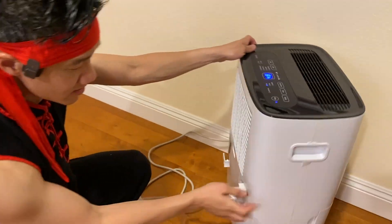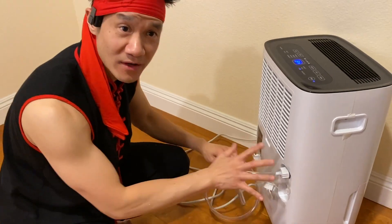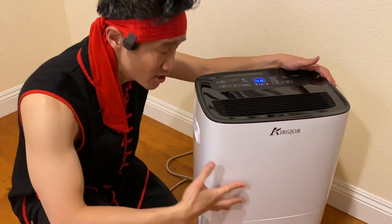If you want continuous flow, you can use this hose right here. You can connect the hose for continuous dehumidification, and that's perfect for people that want this thing running continuously.